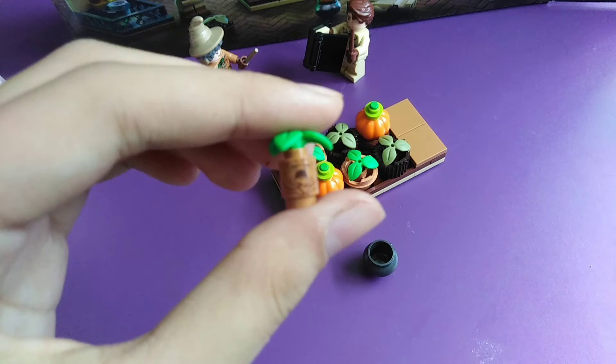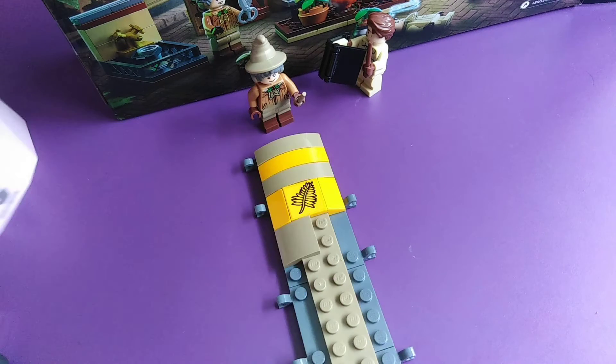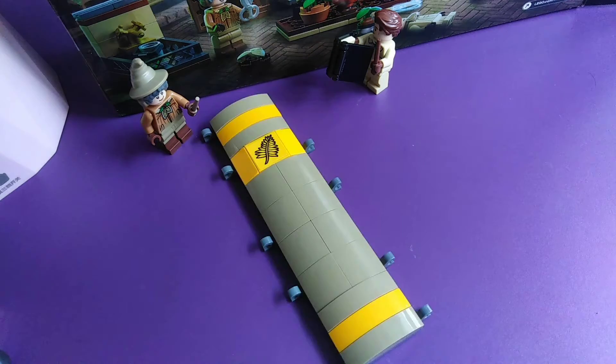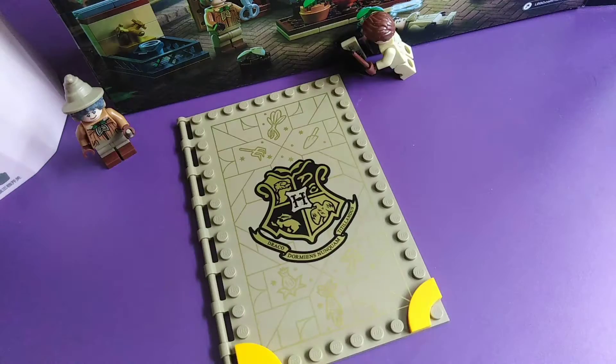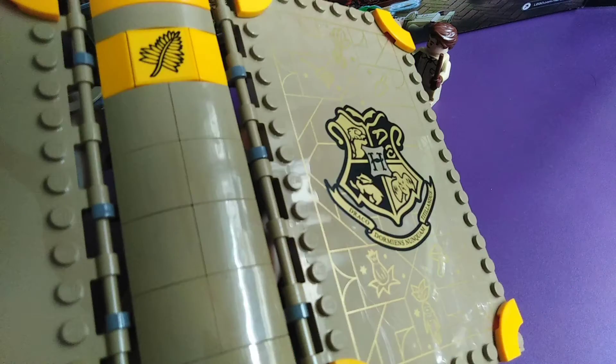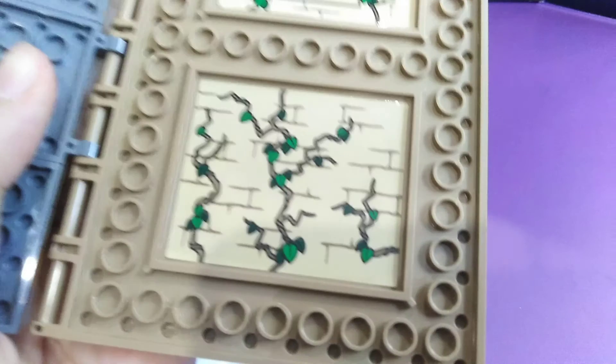We've also got a mandrake in a pot. We're going to start on the spine of the book — I really like the leaf pattern and the book. We've got the book covers; I really like the detail there. We've also got the pictures inside the book.